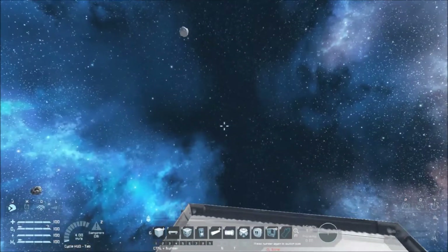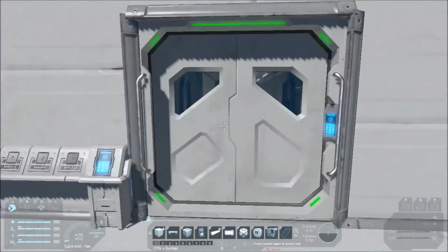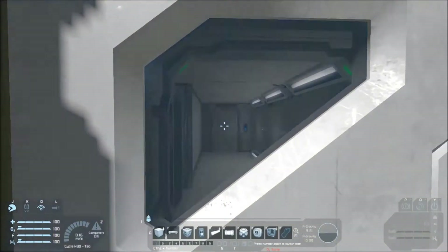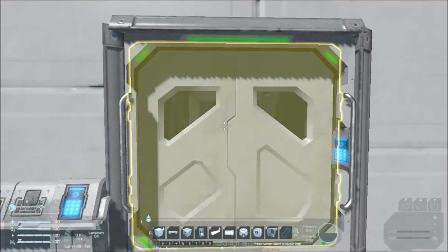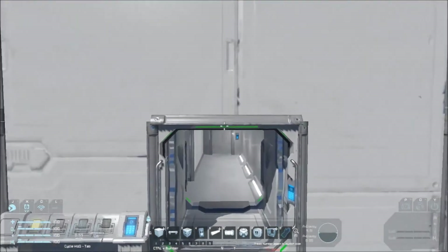Let's say you just come home from work — you're a space astronaut dude, you just came home from work, and you're like, 'I want to get into my house. I can see where I want to be from here, but I can't get in.' Because if I open the door, you get hit with that.